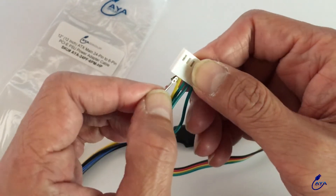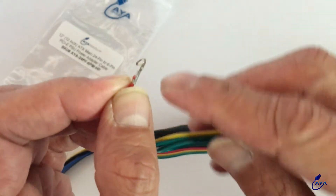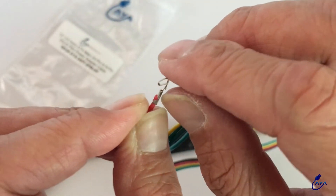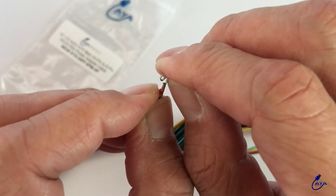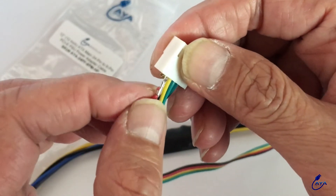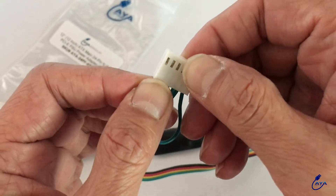Now you put it back in — it may be kind of loose. So what you can do is, you see this hook here at the end? You lift this up a little bit. So when you stick it back in, it will stick — you'll hear a click as well and it will be tight. See, now it's tight.